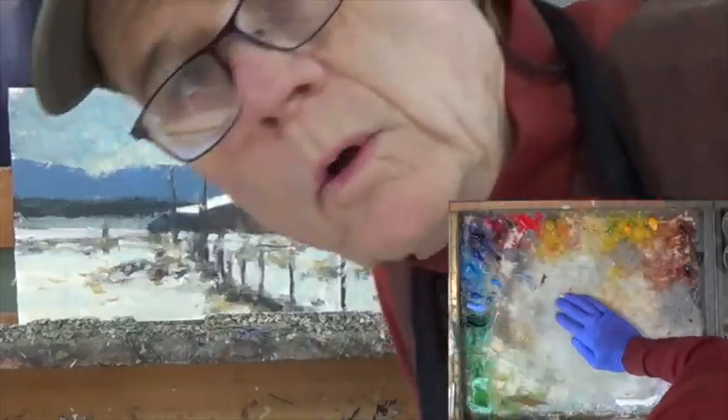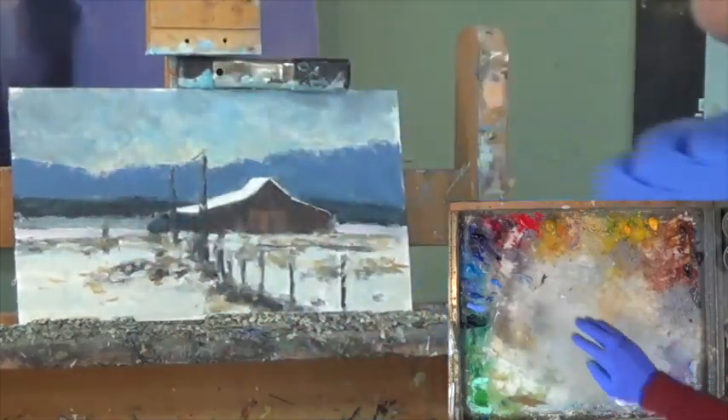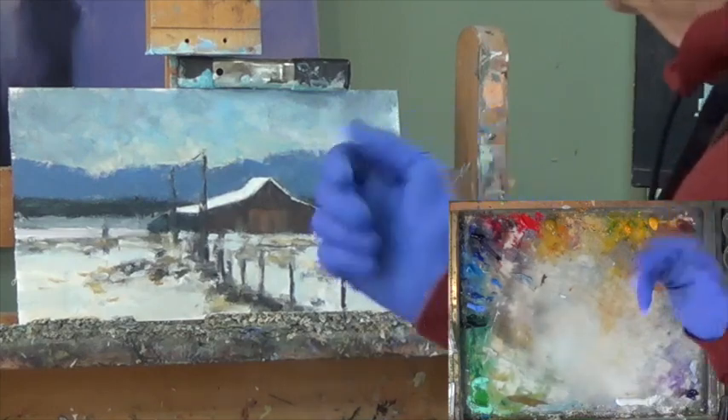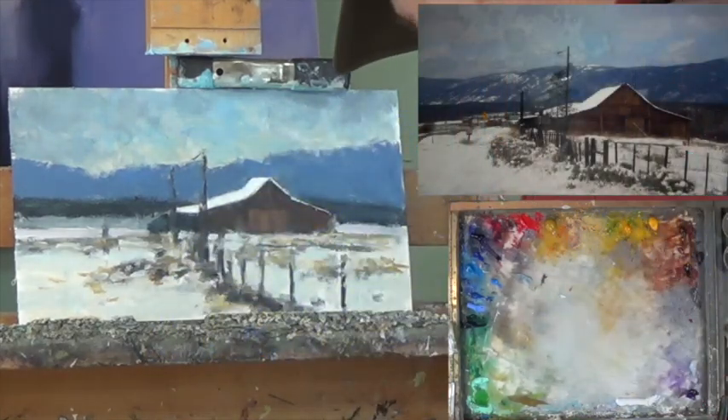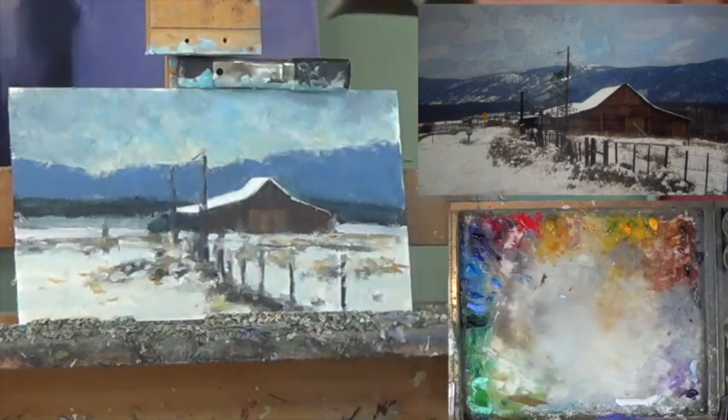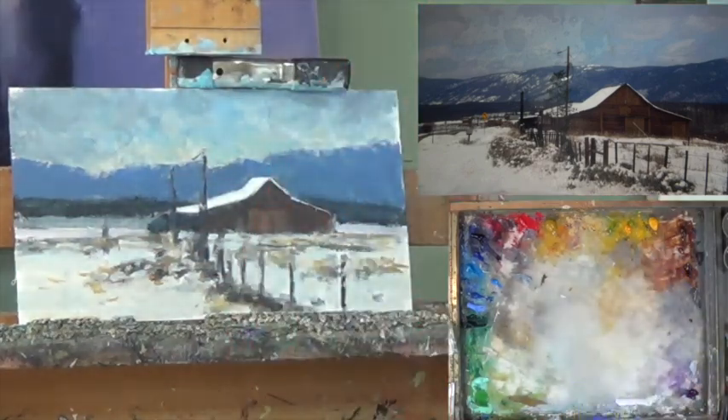Hello and welcome to part three of North Park Ranch. Wow, a lot was accomplished in parts one and two, and I'm really looking forward to getting this thing done in the next 30 minutes with you. I've laid out my paints, I've got my turp, my paper towels, my trusty coffee, and I am ready to take a look at this and get started.